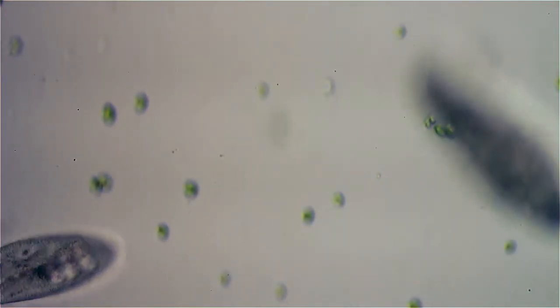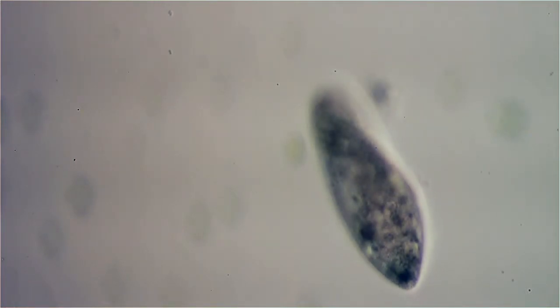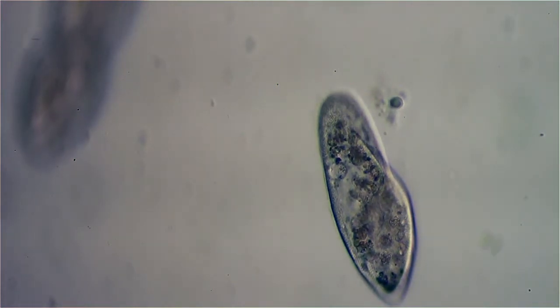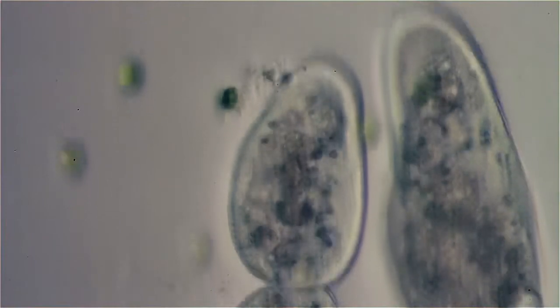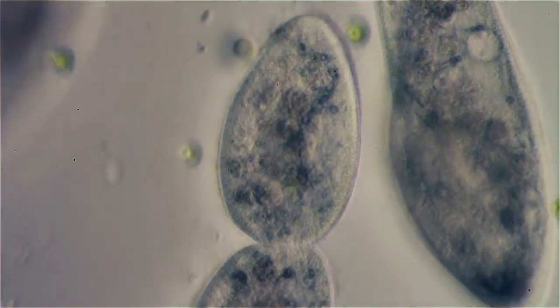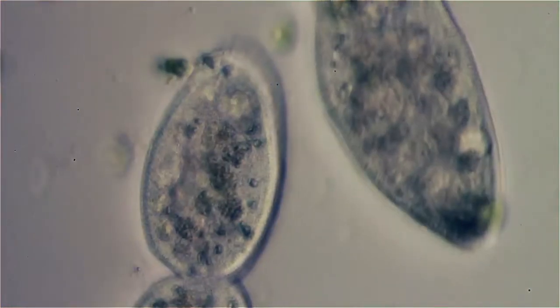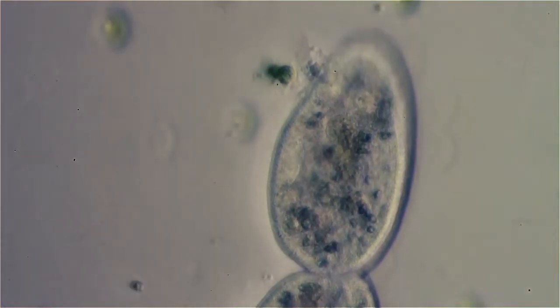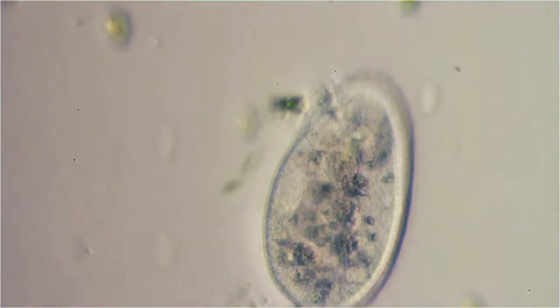For this I'm using a Nikon 20x DL phase lens in a bright field position on the condenser. This is at 40x in the bright field, offset to give some oblique illumination effects — makes things stand out. You can even see the trichocysts in him already. Of course he had trichocysts before he started.